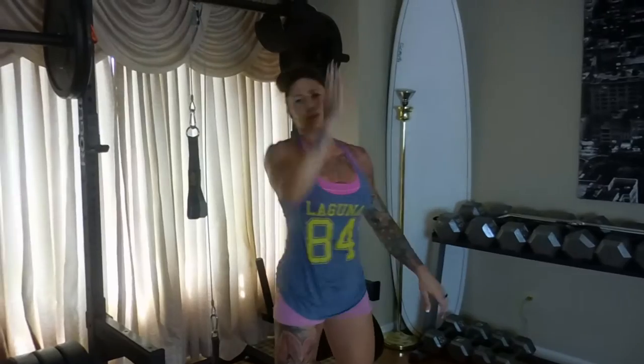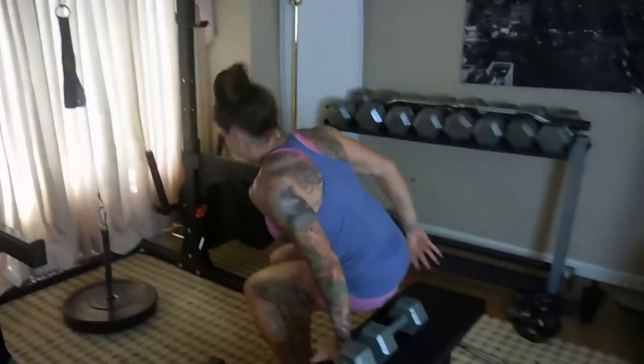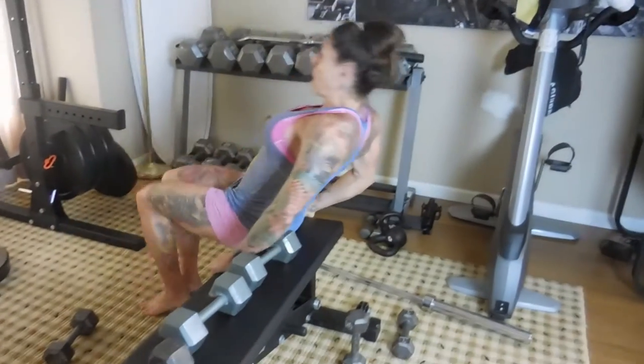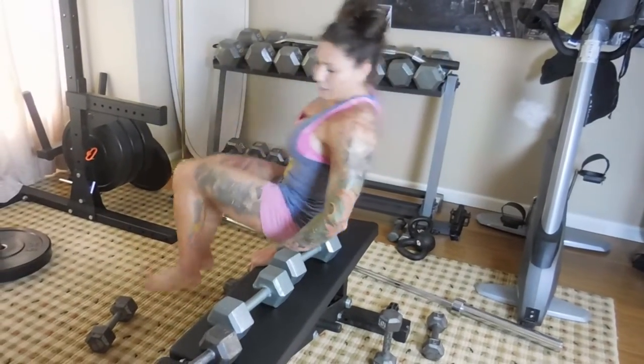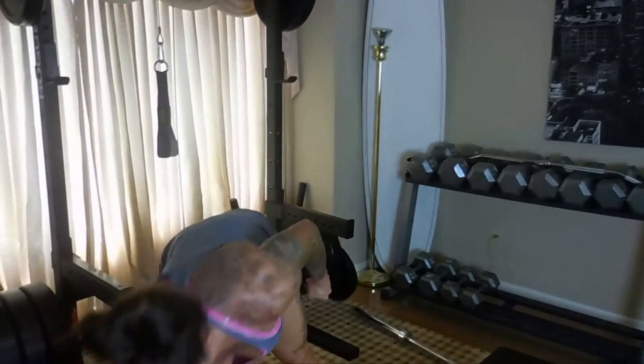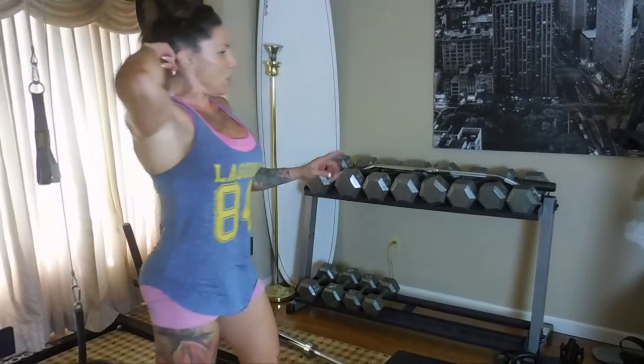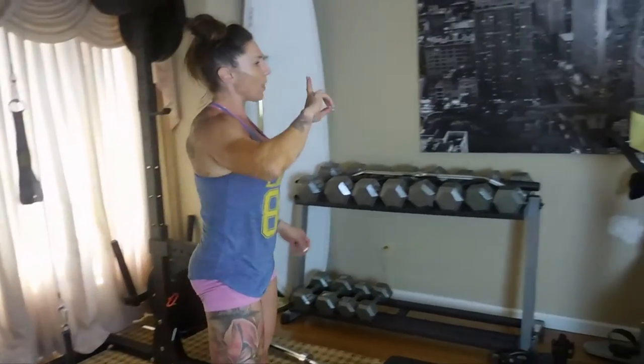That would be your first superset. Relax — maybe do some reverse crunches, go on the bench for some quick abs, or just rest. Then go back to the top. You can keep your weights the same or go up in one of those movements — maybe go up in the shoulder press. That's your first superset done.